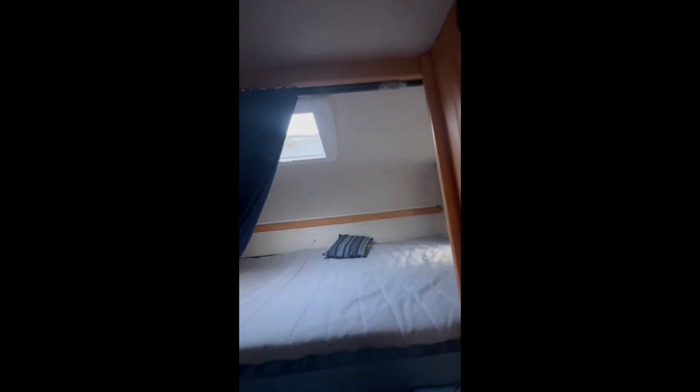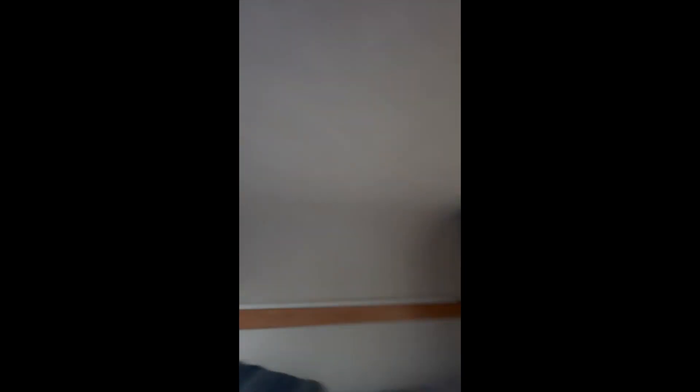Cupboards - nothing new there. Another vent for the air conditioning. Lights. Two beds. A window - there is a blackout blind here and a lighting gear. All the windows have that. To open the window, press this and push it up. To close it again, just push it back.